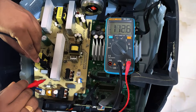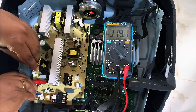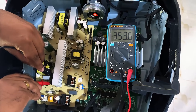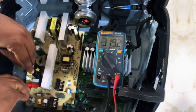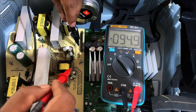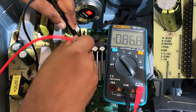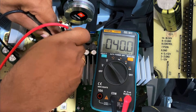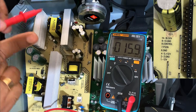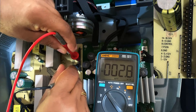Since the speaker is completely dead — no lights, no sound — our first suspect is the power supply. We'll start by checking if it's getting any input voltage from the main power cord, then test the output lines to see if correct voltages are being sent to the main board and amplifier. I've checked the DC voltage after the rectifier and we're getting around 318 volts DC, meaning the AC input is coming in properly and the first stage of rectification is working. Next, I'm going to check the output side. We should be getting standby voltage from the secondary side even if the speaker isn't fully powered on.